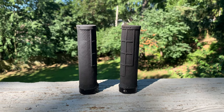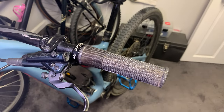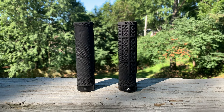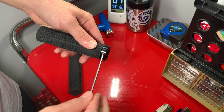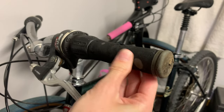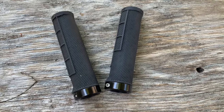Lock-on grips. You want your connection to the bike to feel comfortable and controlled, and there are really only three points of contact on your bike: your butt, your feet, and your hands. Lock-on grips are the way to go if you want functional and reliable grips. Unlike standard grips, lock-on grips can be easily removed when servicing your bike. Also, standard grips can move around when they have become worn, which you won't have to worry about with lock-on grips. Upgrading your grips is a great opportunity to add some color or style to your bike as well.